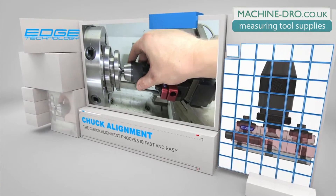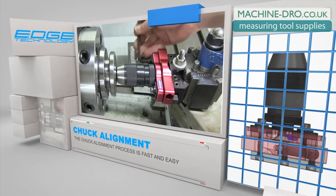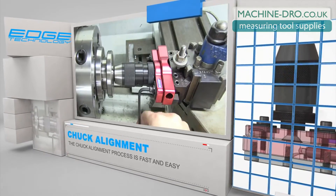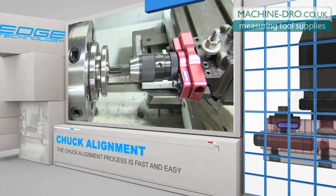The process of aligning the toolpost drill chuck to the spindle axis is fast and easy. An alignment pin is held by both the drill chuck and the lathe chuck, and the two-piece body has enough play to allow the unit to self-align. To complete the process, just tighten the body screws and set the DRO for the cross slide to zero.